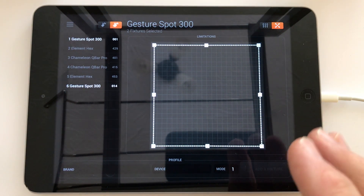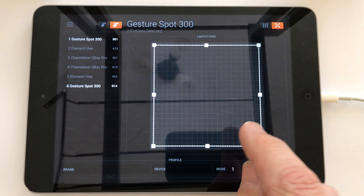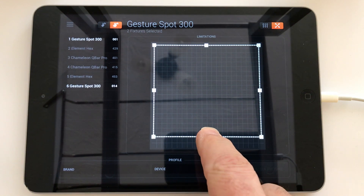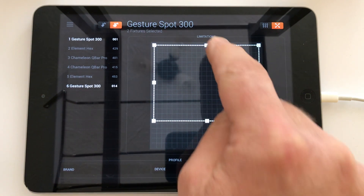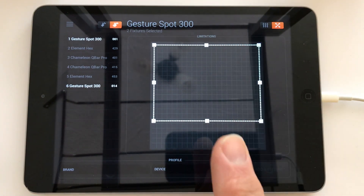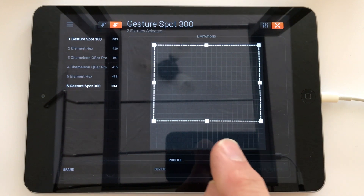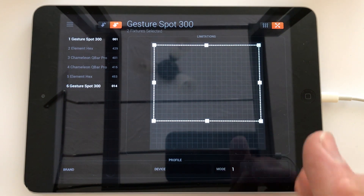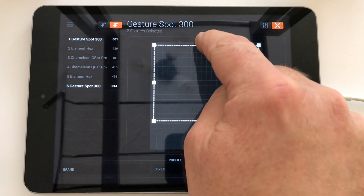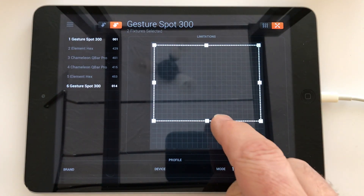To set up limitations, you would typically select the group button, choose the moving heads so they're both selected, and tap the button in the top right-hand corner. To stop them from going wildly out of control, drag the corners of the boxes. The top line — ironically — determines how low your moving heads will point. This assumes you've got them on podiums or on shelves of your booth. The top line determines how low the heads point onto the dance floor in front of you.